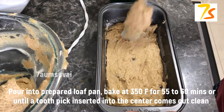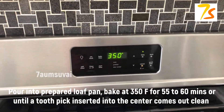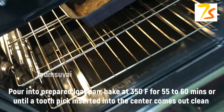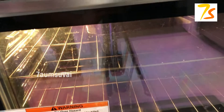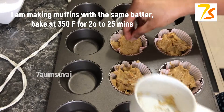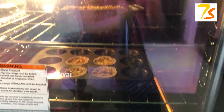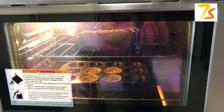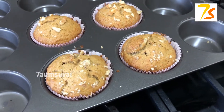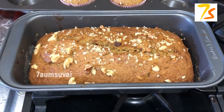Let's mix it well. You can add walnuts and decorate it. Mix the bowl — the banana bread batter is ready.